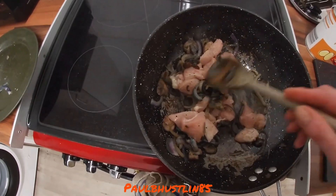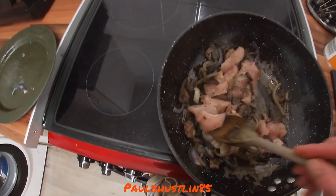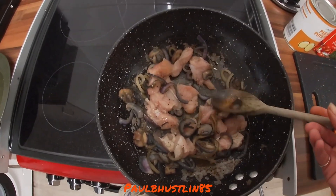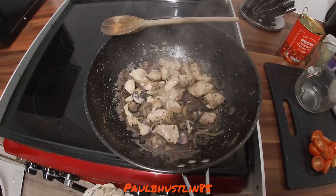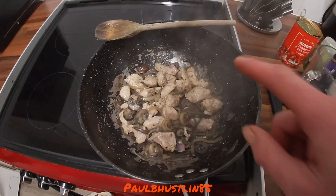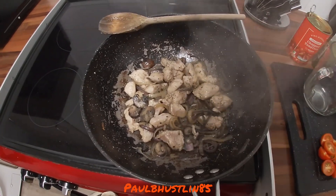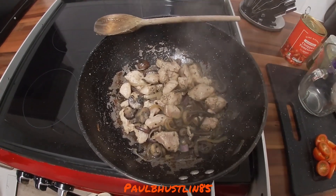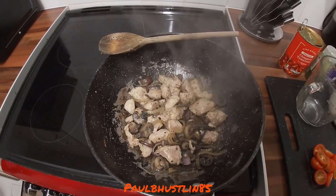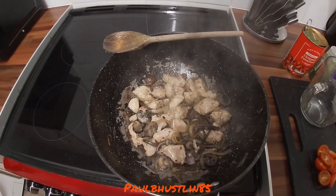We need to seal the chicken, which means just making sure it's white on the outside. It does not have to be cooked all the way through because we haven't finished cooking yet. This takes about five minutes on medium high — three or four out of six on the gas.